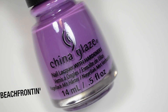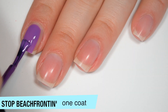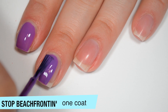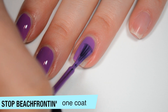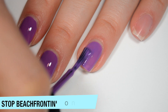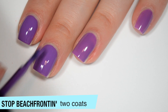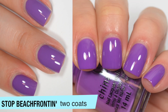The next polish is called Stop Beach Fronting, and this is a medium purple cream. This one also covers really well on that first coat — I have a few light spots, a few little streaks. This one almost looks like it has a little bit of a jelly quality to it as well. Good formula on this one, though it does have a little bit of that dank smell that some blues and purples can have. This one does cover completely in two coats. Some of the streaks and lighter spots became a bit more apparent after it was fully dry, and this one also dries very shiny. That is two coats of Stop Beach Fronting.